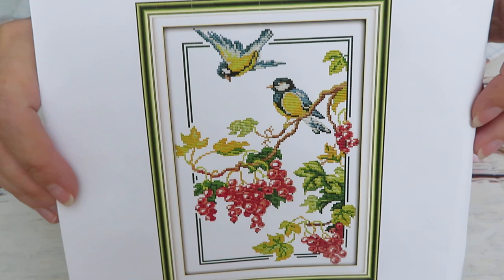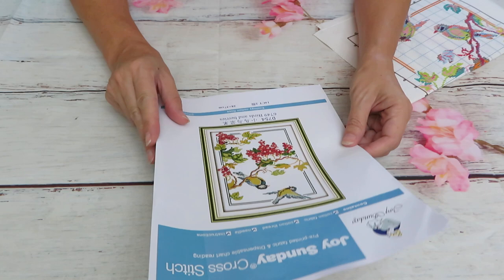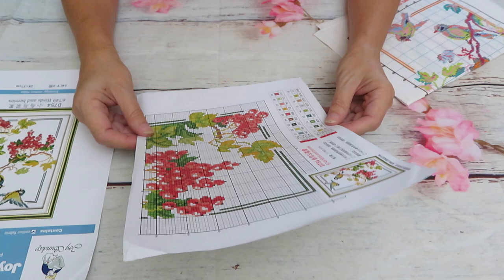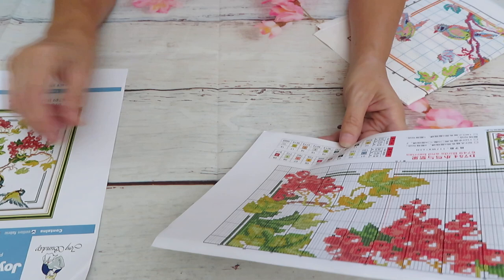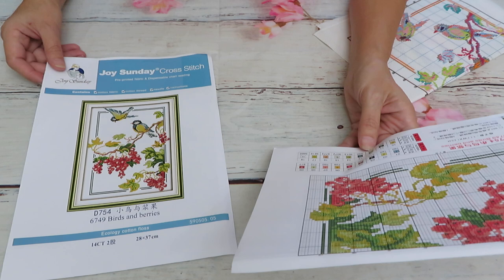The image itself is 28 by 37 centimeters, which is the whole canvas. I believe it's 14-count Aida. We have just one page on both sides, and only full stitch — no other stitches. We have 18 colors in here, which is a pretty good amount for such a small, not very colorful picture.